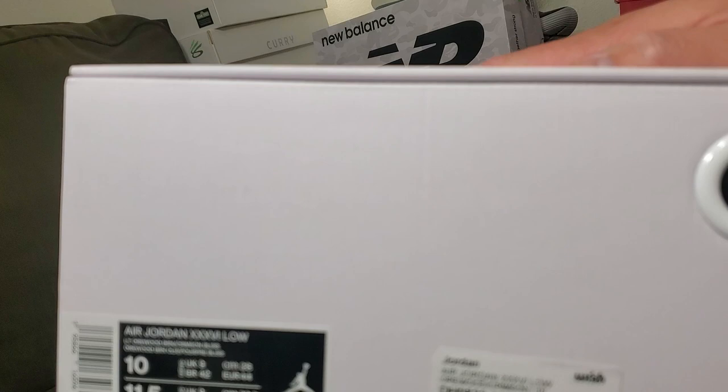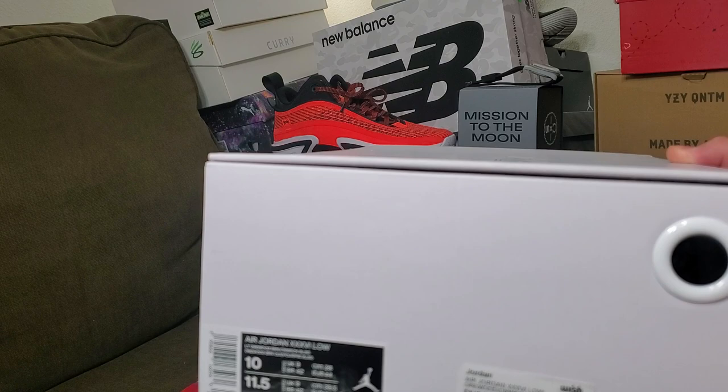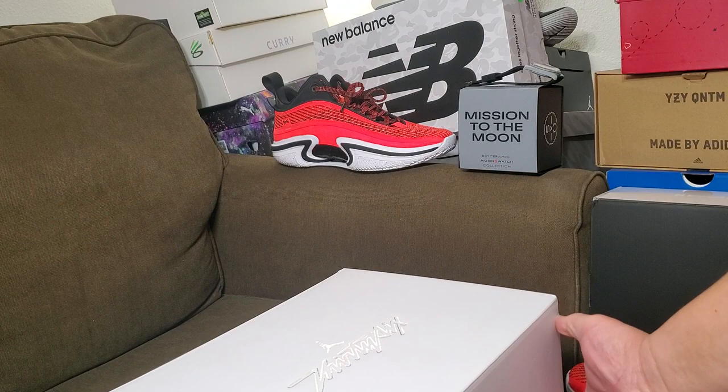So this is my buddy's Jordan 36 low. I already made a blog of the previous Jordan 36 I got for myself — it's in the comments — with my view on the shoe during the game. But I'm gonna do a video review as well right now.